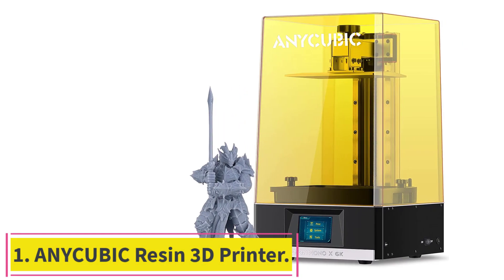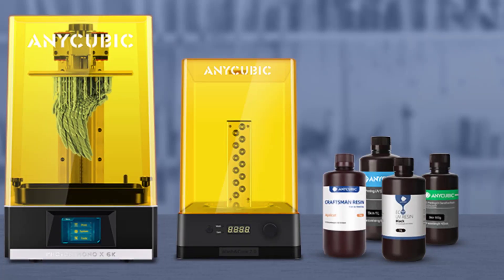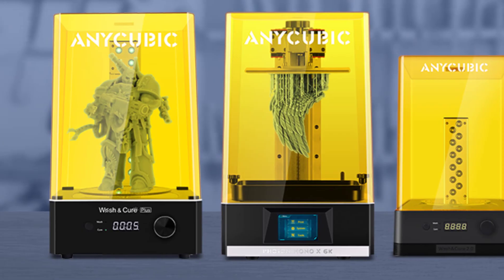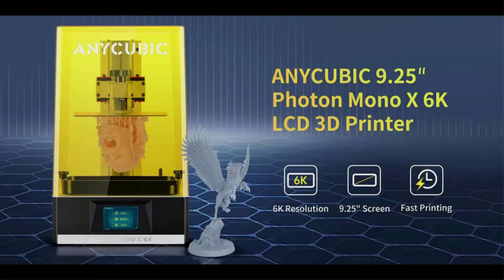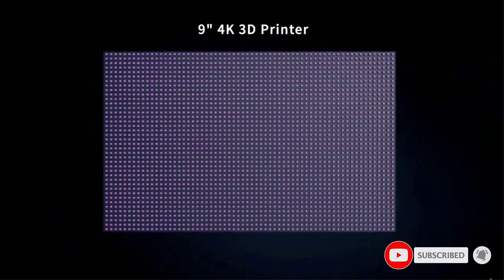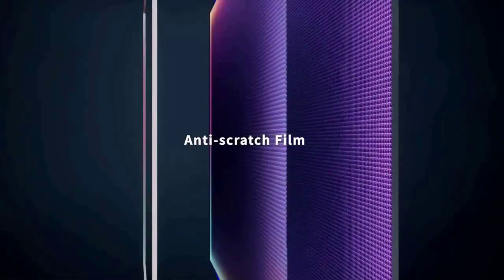Starting at number 1: the Anycubic Photon Mono X 6K 3D Printer. It has a max print volume of 9.6 x 7.8 x 4.8 inches. The large volume can not only print multiple models at a time, effectively improving work efficiency, but also fully meets the needs of printing large-size models. The 9.25-inch resin 3D printer 6K screen has 5760 x 3600 px, and the ultra-high resolution brings vivid details. The life of the monochrome screen is 4x longer than that of an ordinary LCD screen, and an added replaceable scratch-resistant film greatly reduces the damage rate of the LCD screen.